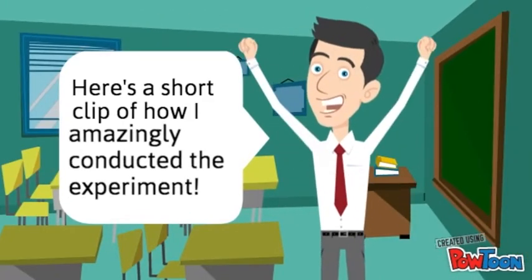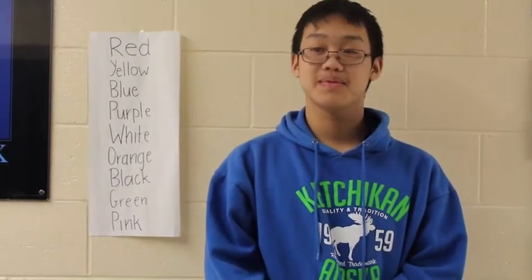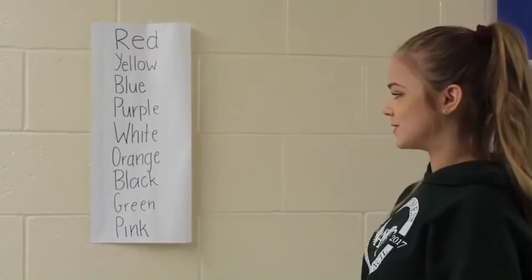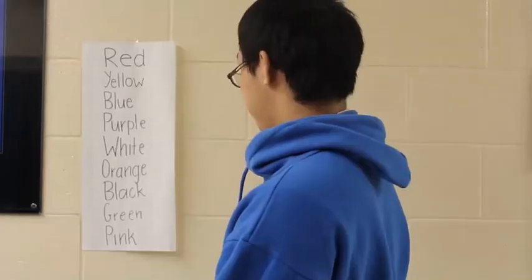Here's a short clip of how I conducted the experiment. For this first task, I want you to just read the words that are written on the sheet of paper: red, yellow, blue, purple, white, orange, black, white, orange, green, pink.